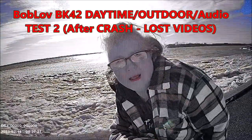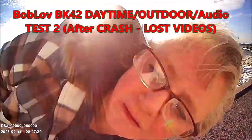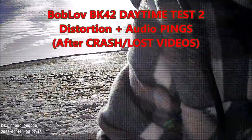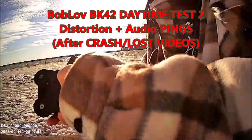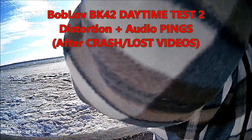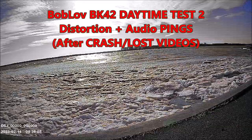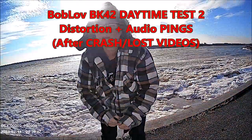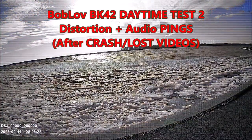BK42. BK41. Testing shots, but it's also extremely windy out here.